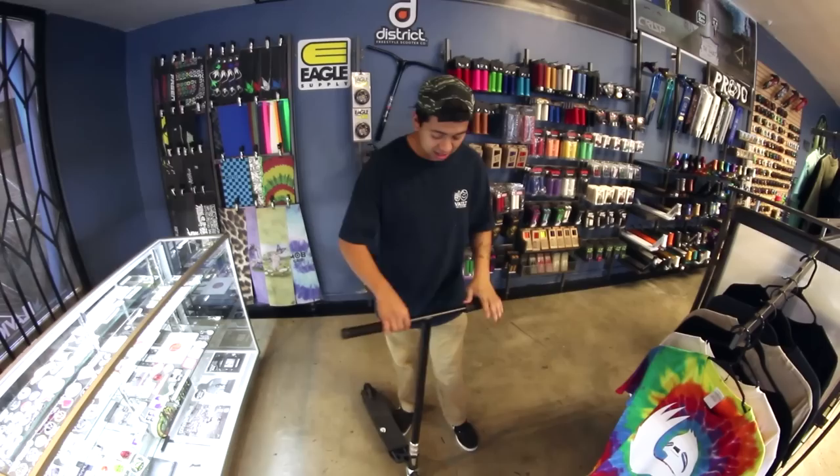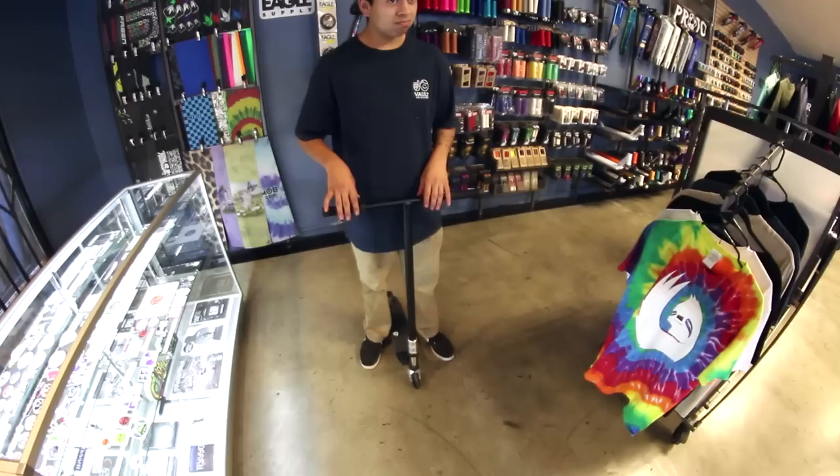Here's the finished product — my custom build finally finished. I'm going to straighten up the clamp real quick. It's kind of tricky, a little hard to do when you're on a table, but let's go ahead and do a quick drop test.